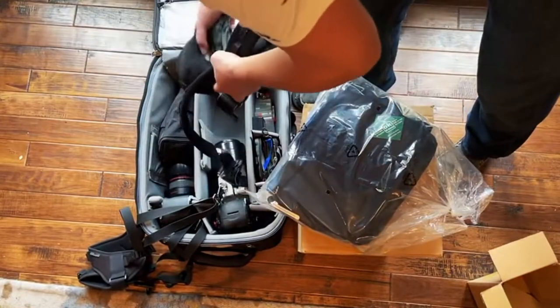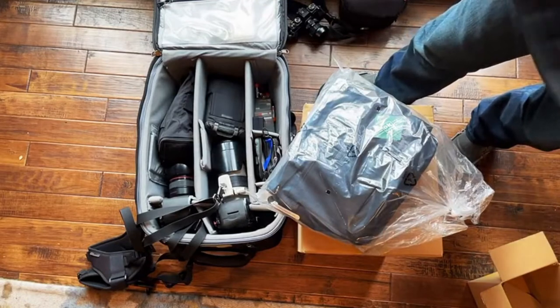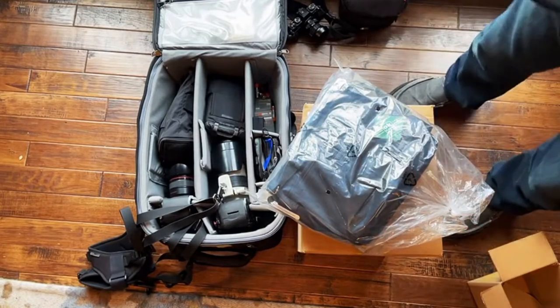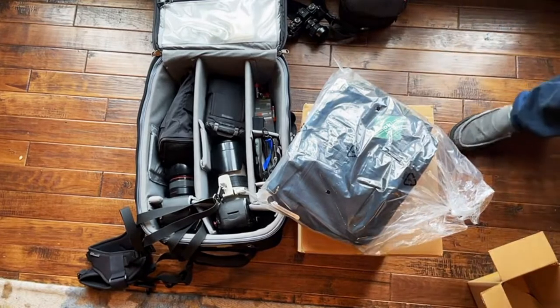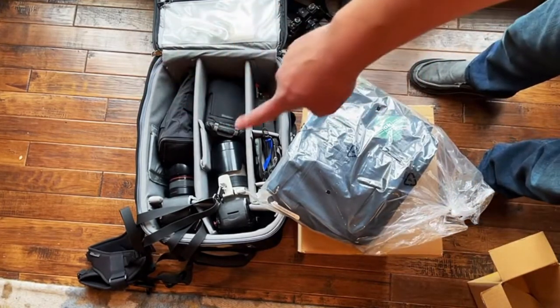I really dig their stuff — it's really good. I used to use LowePro but Think Tank is built better in my experience. This is my main pro gear bag that I take everything in.